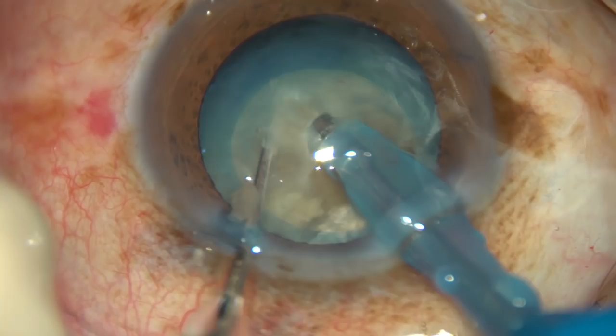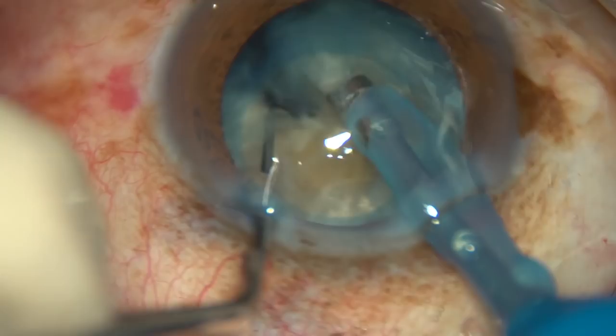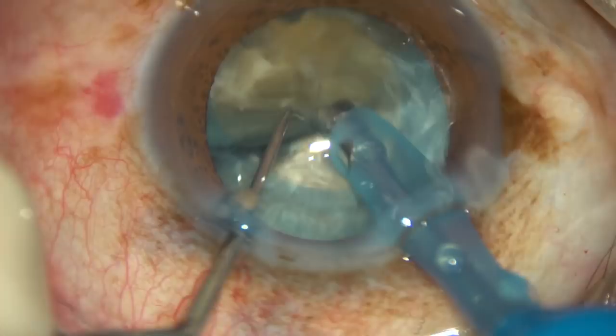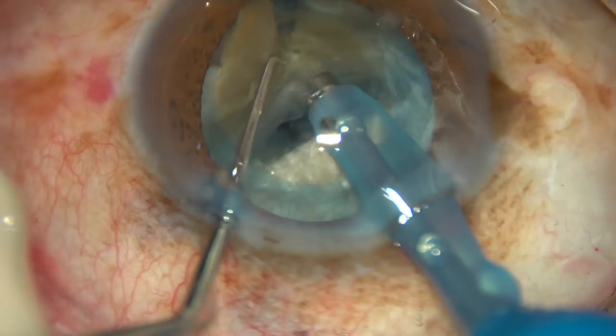I am in FECO2 mode from the very beginning. Vacuum is 450 millimetres of mercury, flow rate is 45 ml per minute, and ultrasonic energy being used in this case is 80%.